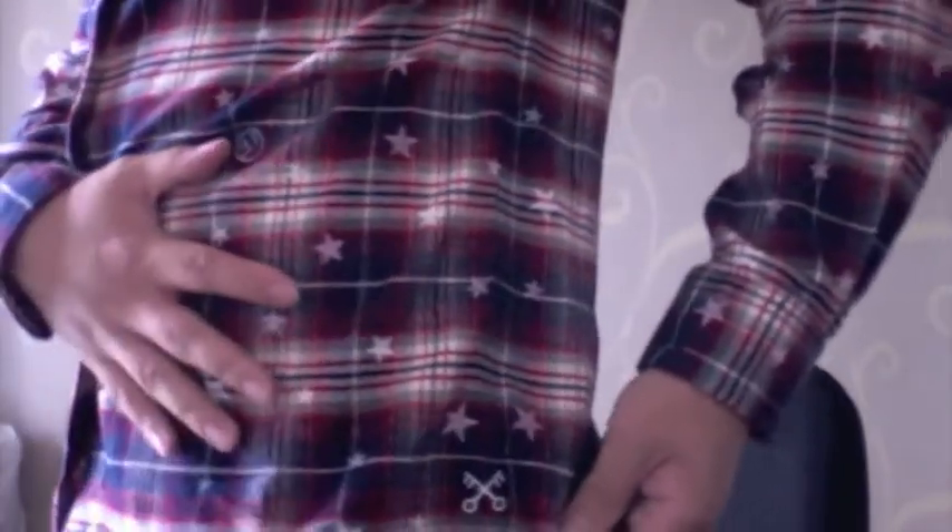As you guys can see, I'm wearing the new Uniform Experiment flannel shirt, which is pretty nice in my opinion. It has a stitched logo like other Uniform Experiment pieces, and the Fragment Design logo and a stars pattern.